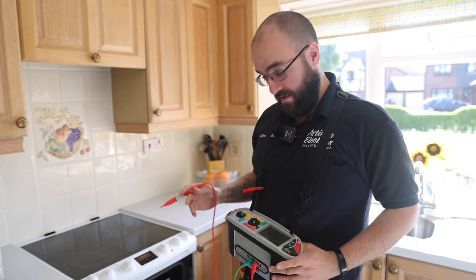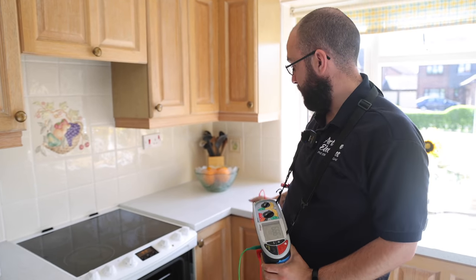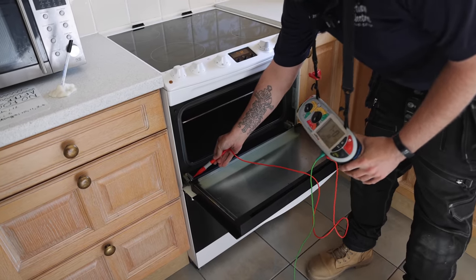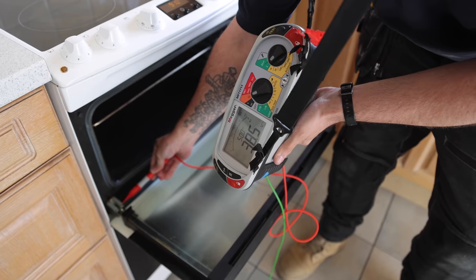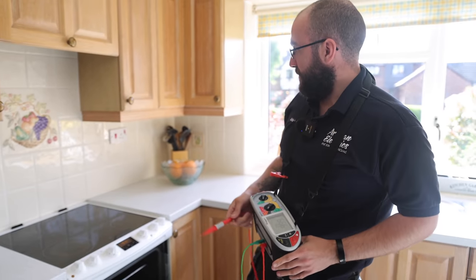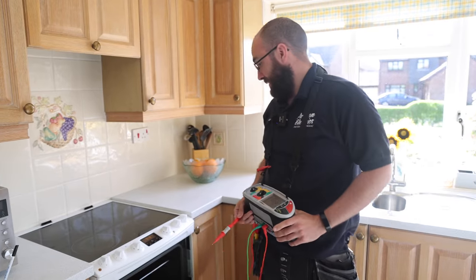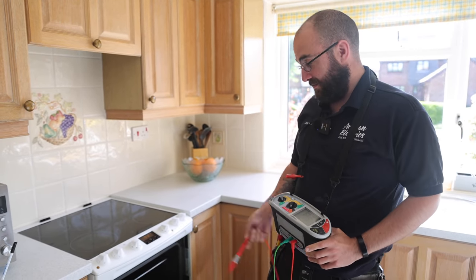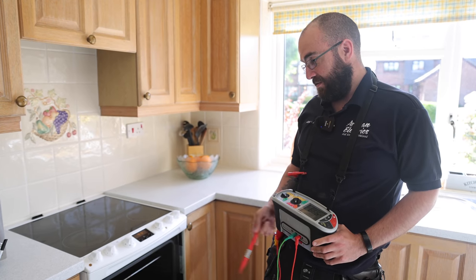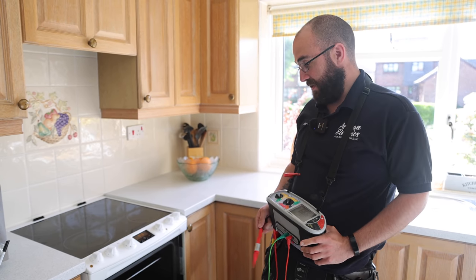I'm carrying out a Wanley check, checking any Class 1 equipment — checking this cooker and showing that it's not earthed. We'll be inspecting the switch as part of the test anyway, but this is why we carry out this check. Nine times out of ten, equipment like this doesn't get checked on any EICR, and we always do check them to make sure they are earthed.